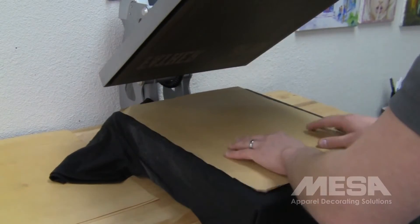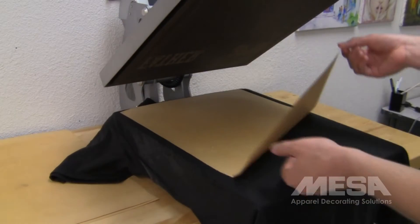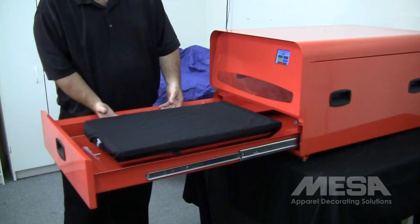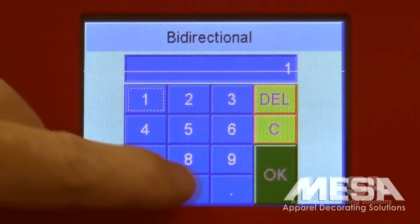Briefly heat pressing the garment before and after pre-treating helps ensure even distribution of the pre-treat solution and gives you a smooth dry garment for the best printing results. For higher production, the Summit pre-treat machine is available for separate purchase.